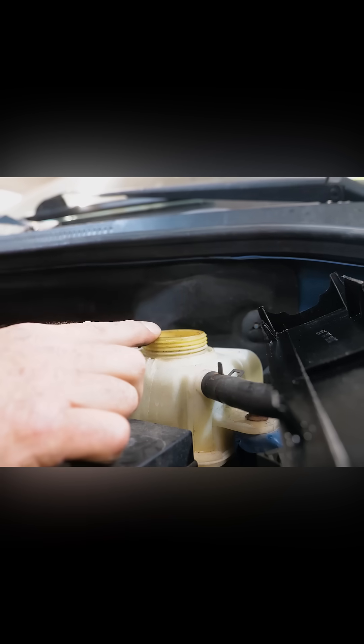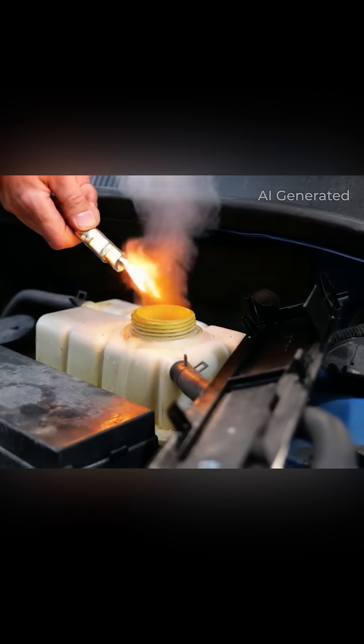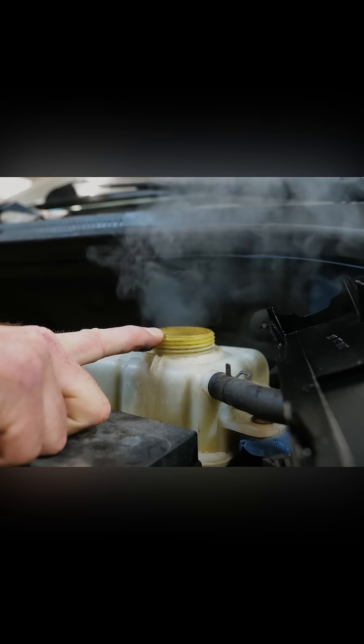The smell of that — would you agree that's raw fuel? Yeah. I'd like to light it. I think that's a terrible idea. It could make for a really cool video. We're not going to light it; it's not your car. I brought my block tester but I left the fluid in my car and then it froze on me, so I don't have fluid to do that. But honestly, we're kind of done — this is a head gasket issue.